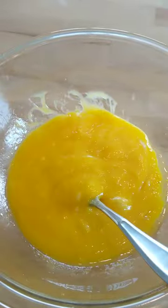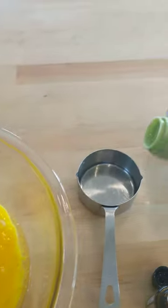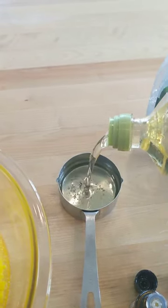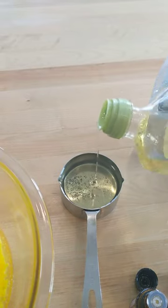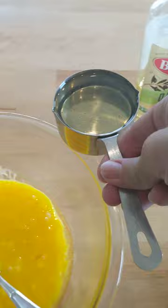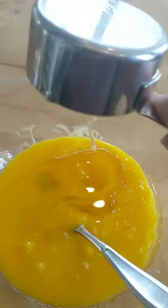So you just stir that up. I can tell by looking at it I'm going to go ahead and put in a little more olive oil. That's pretty average — I usually do a cup of oil to a dozen eggs. You want this to be kind of like lotion, a thick lotion.